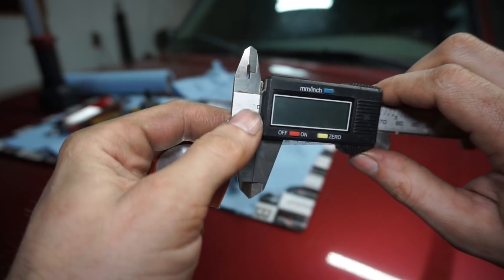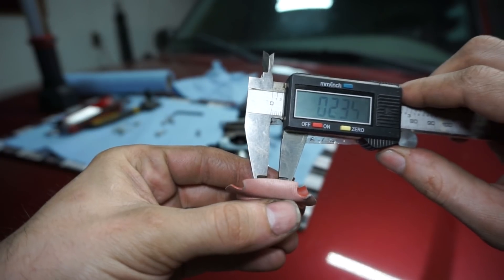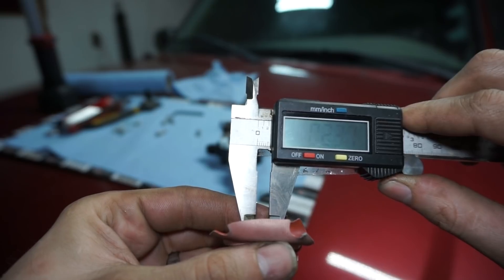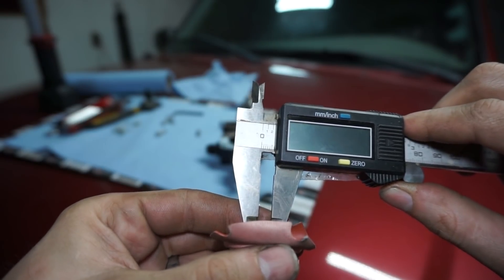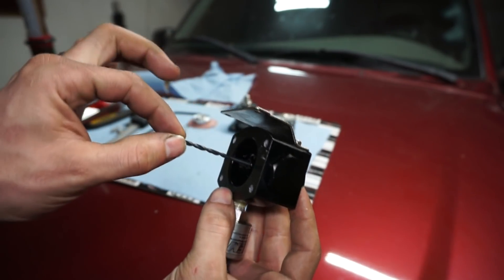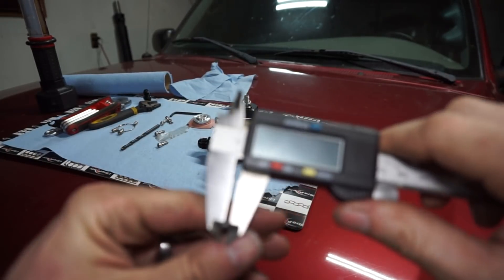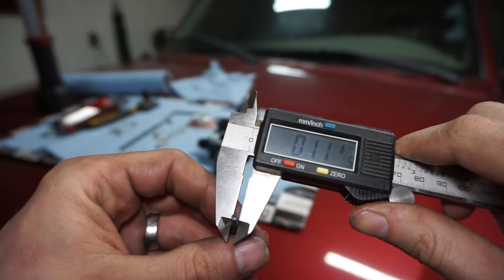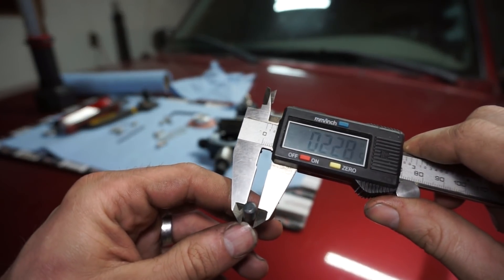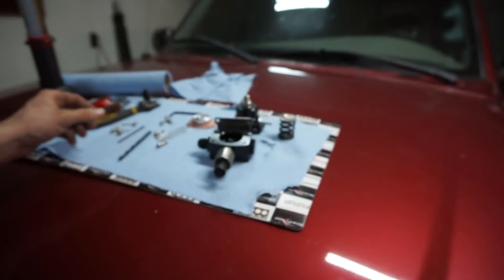I'm going to use calipers to measure the ball. It looks like it pushes through at about 0.235 to 0.238 inches, so I'll find a drill bit slightly smaller than 0.238. Now I'll show you the biggest bit I was able to find that fits inside the return orifice — it's a pretty tight, near-exact fit. Measuring that bit, it comes up to about 0.112 to 0.113 inches currently. The new drill bit measures about 0.228 to 0.230 inches, and here's the difference in size between the two.